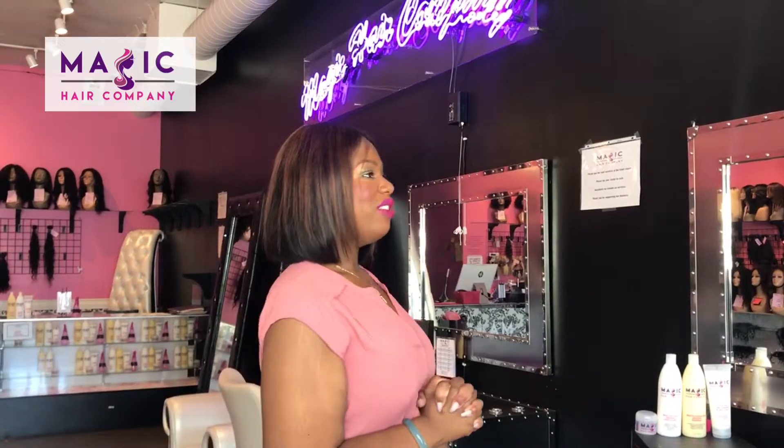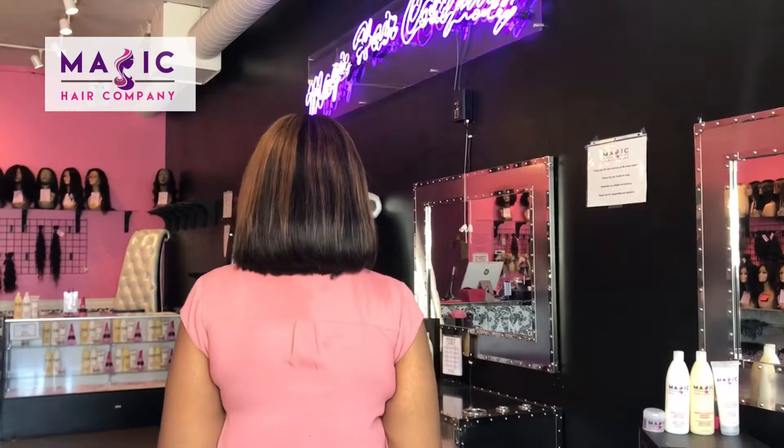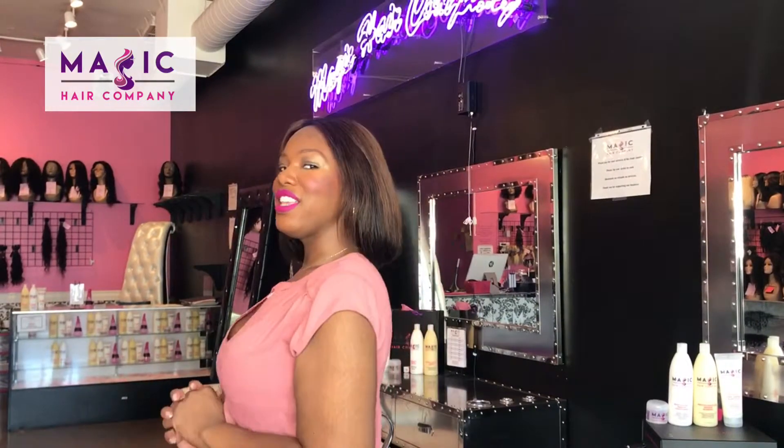This is unit number 381. This is a 10-inch silky straight front lace unit from Magic Hair Company. It does have a little bit of custom color all the way throughout.